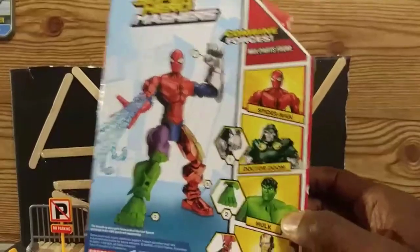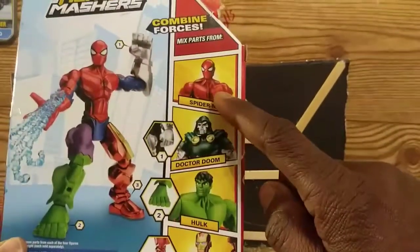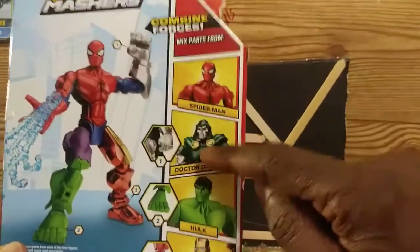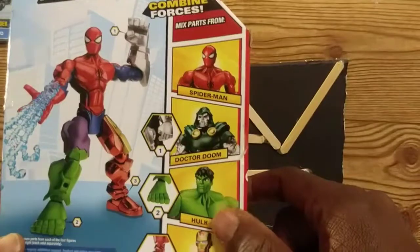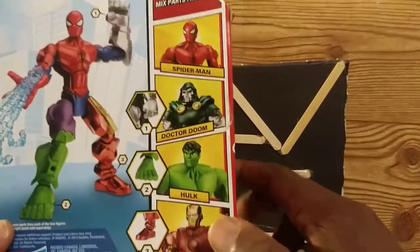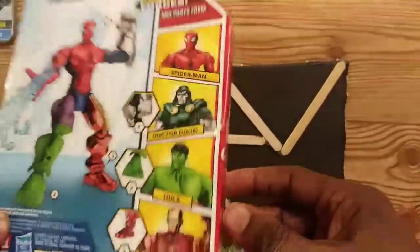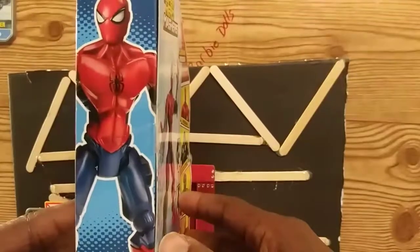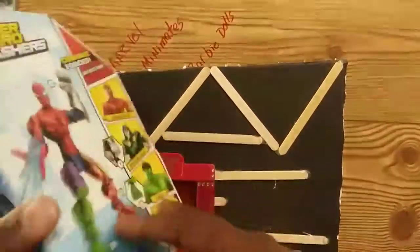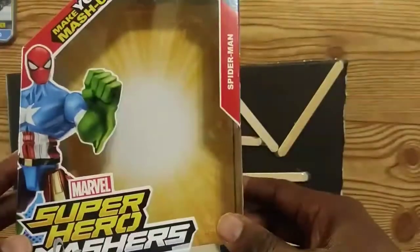There were several figures you could get in this line. For today's review we're focusing on Spider-Man. I also had the Doctor Doom figure. I never really liked the Hulk figure — didn't like the face sculpt on it. You could also get Iron Man. Here's the side view of the Spider-Man packaging, the other side, and here's the front once again.